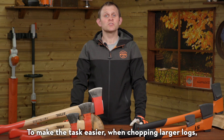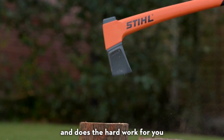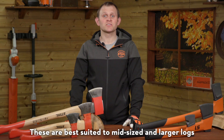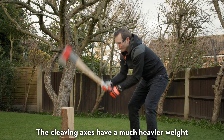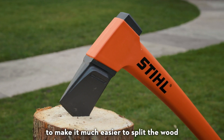To make the task easier when chopping larger logs, a cleaving axe has a much heavier weight and does the hard work for you. These are best suited to mid-sized and larger logs up to 35 centimetres long and 50 centimetres in diameter. The cleaving axes have a much heavier weight and a wedge-shaped head to make it much easier to split the wood.